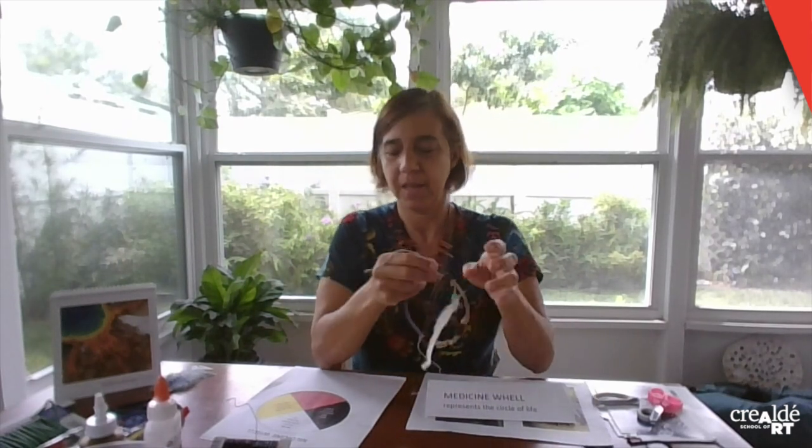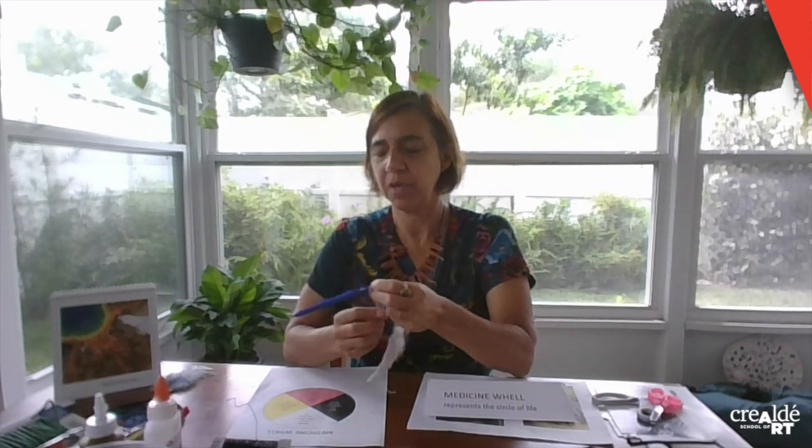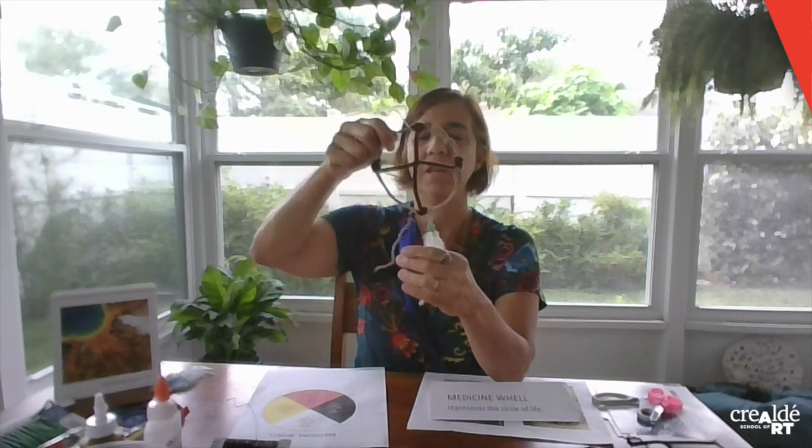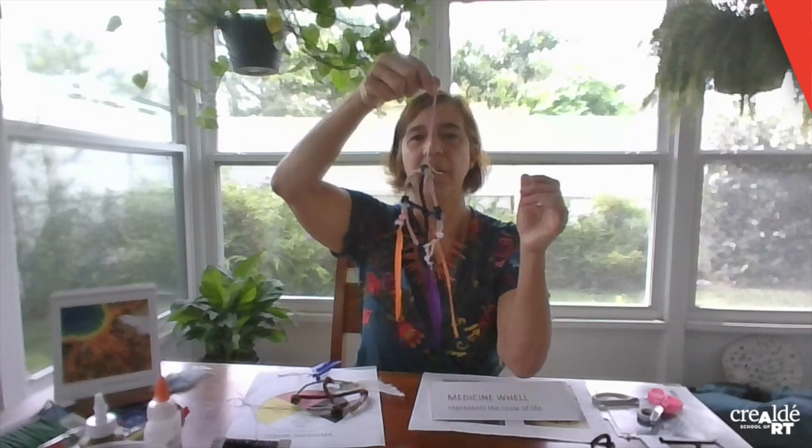When you are done, attach some string here so you can hold from one side and attach from the other side. Then use a bead at the end of this trunk, and also a feather. You can use feathers in whatever color you want, and add as many feathers as you like — two or three — either from the bottom or from the sides, in different colors, so you can hang it.